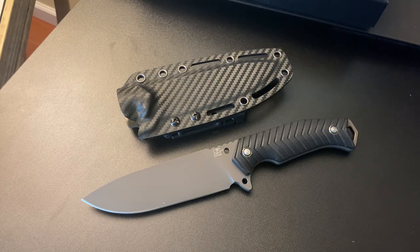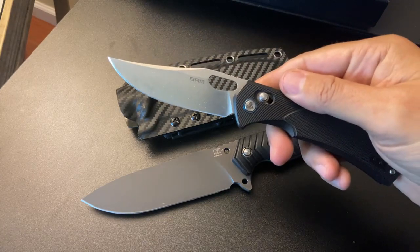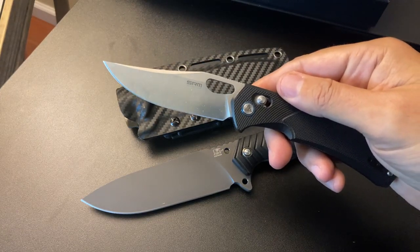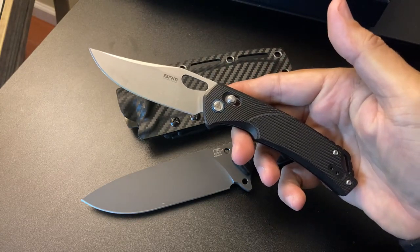Let me know what you guys got in your pocket — put it down in the comment section below or in the live. I finally got a pair of jeans on, and I do have my SRM knife, long clip point. I love this blade, this blade is excellent.